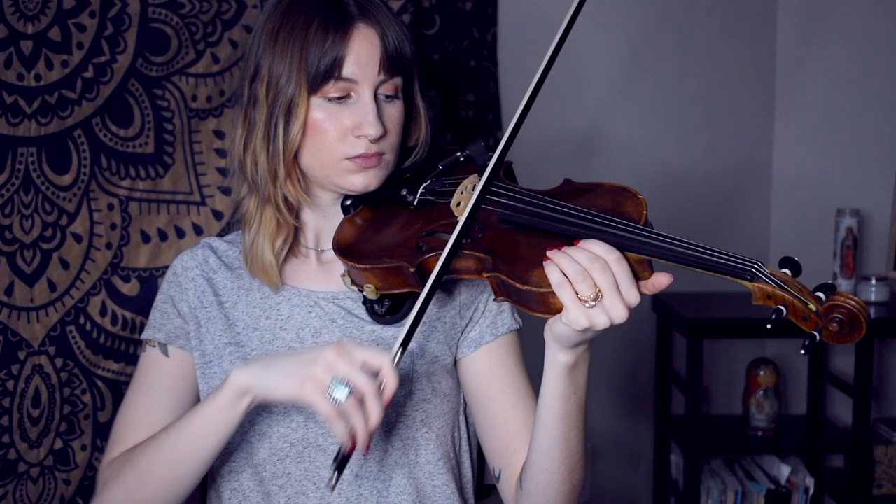We're going to start by playing a simple shuffle pattern. So that sounds like this. The rhythm is just long, little, long, little — and we play that same thing four times in a row.